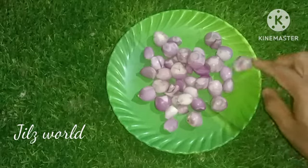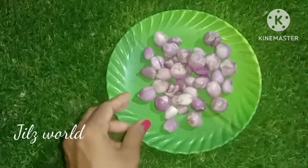I am using a home remedy, but I have 100% results on the first use.